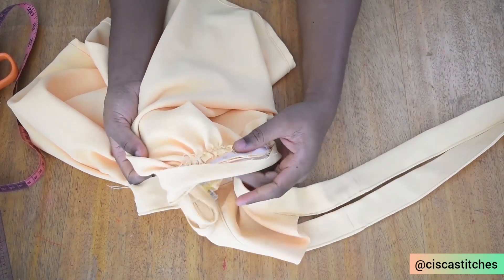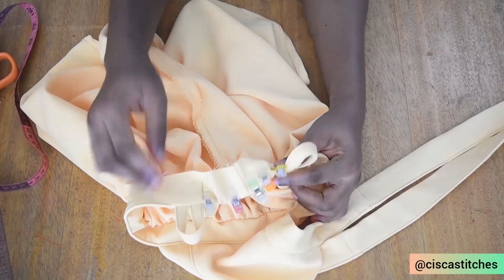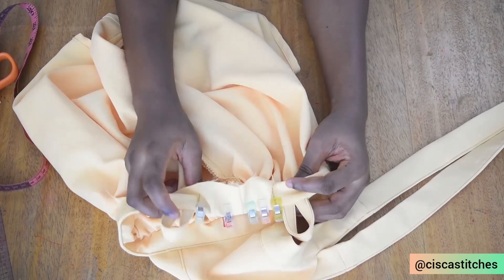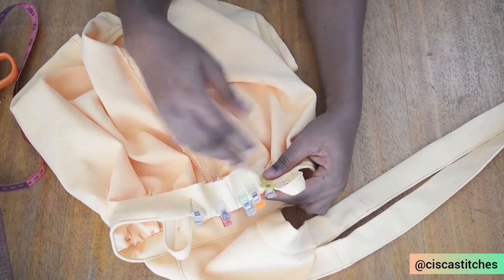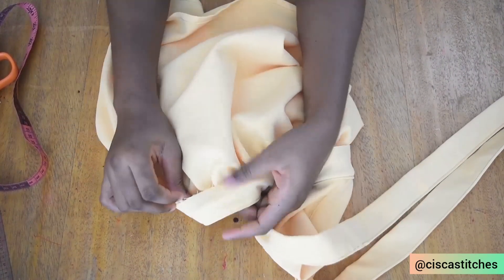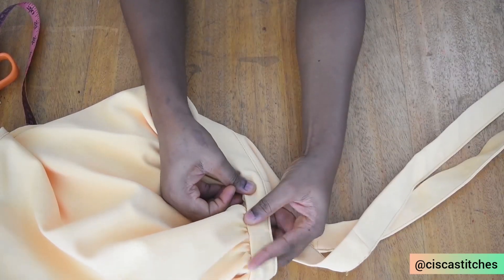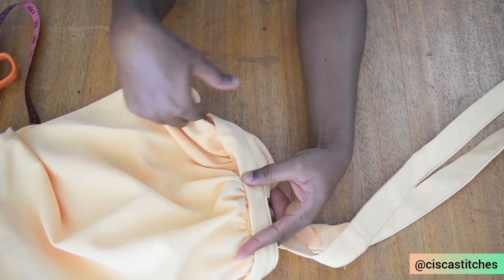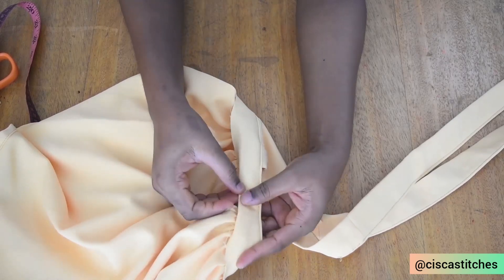After attaching one part of the waistband to the skirt, we are now at the last stage of making this dress — enclosing the raw edges with the other part of the waistband. I peg down the part where I have the elastic so it stays put. Then I fold in this part of the waistband by half an inch to enclose the raw edges, take it to my sewing machine, and stitch all the way around, making sure it is neatly done on both sides.